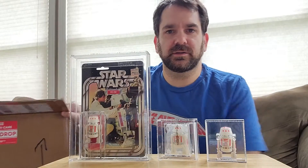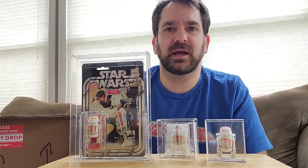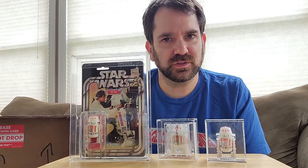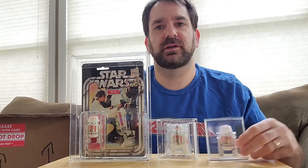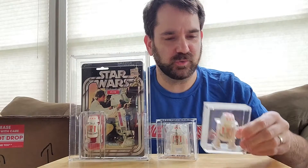Hello, Collector Archive Services. My name is Adam and I'm coming to you with a bit of an unboxing video. I just got a package from CAS with a piece that I'm super excited about. As you can see in front of me, I have a Star Wars collection with a focus on this little droid R5-D4. These are a couple of pieces I've had graded from CAS before — pretty cool pieces.